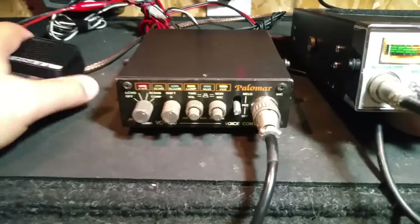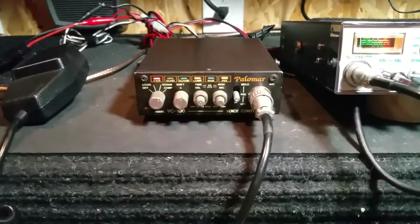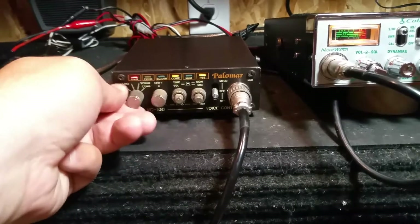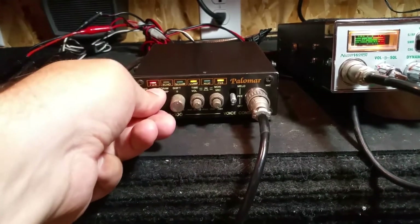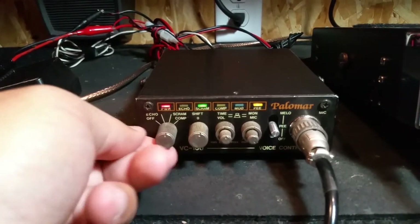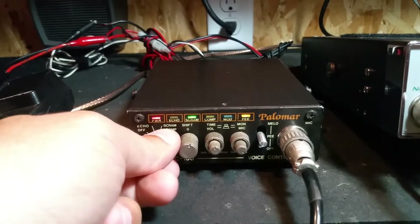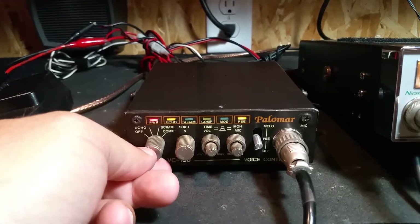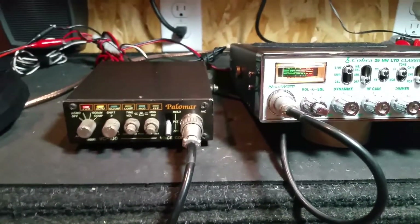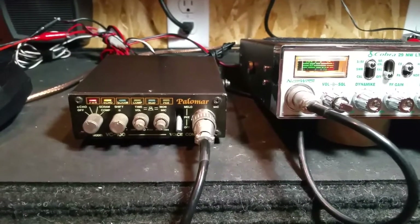The unit itself seems to be working. All the indicator lights up above — you've got your compressor bulb there, flip it to compressor, you've got your scrambler, your echo control. I don't really run noise toys, but it's kind of a neat little device.